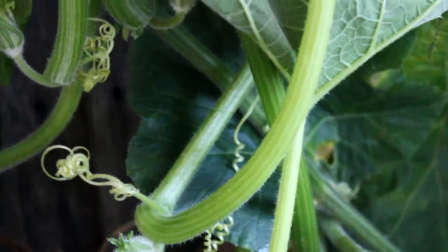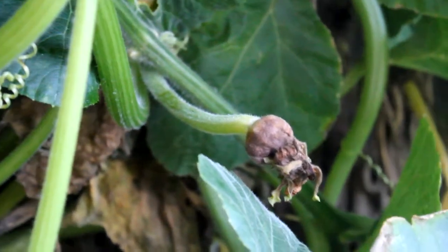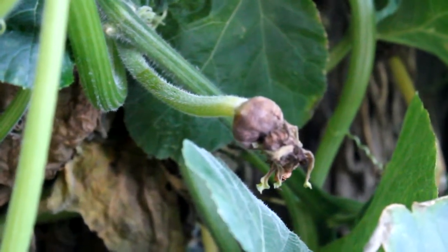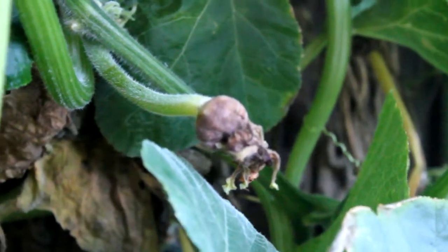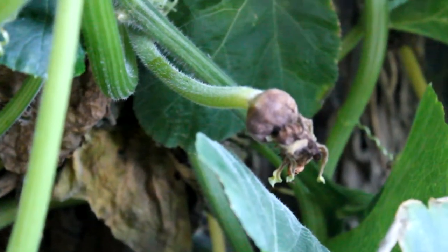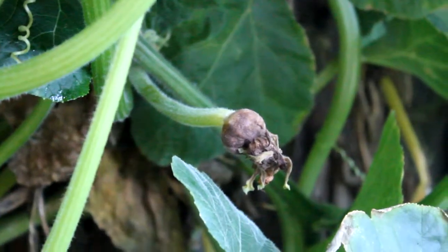I actually got to the second one a bit late in the day and it was raining as well. The other thing I've found is if the fruit on the female flower is small to begin with, it has less chance of being pollinated and growing. Just a couple of answers to questions I've seen on YouTube.